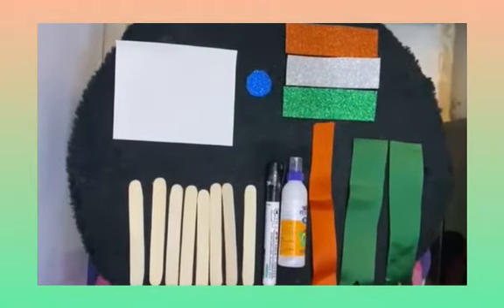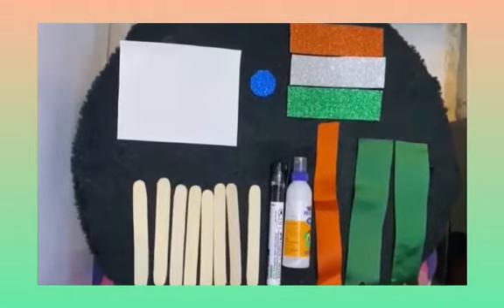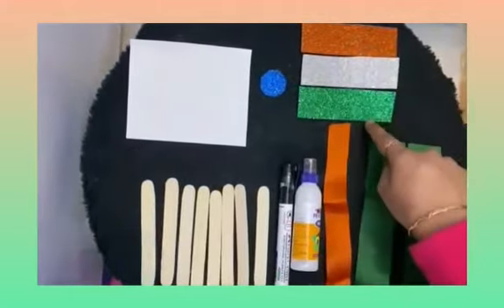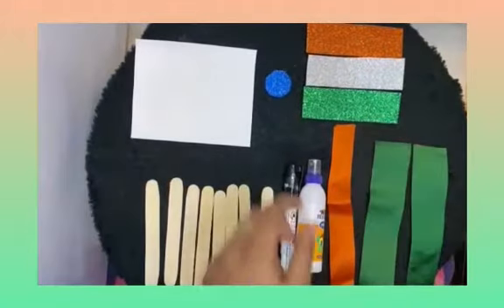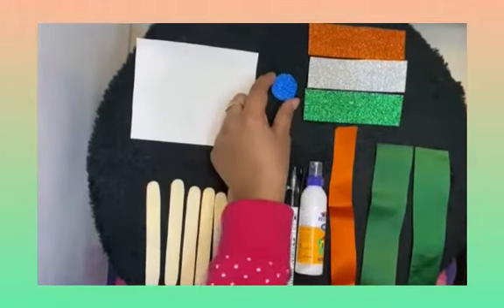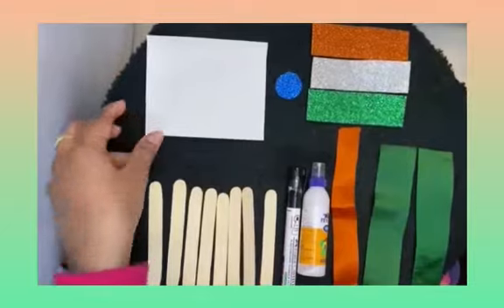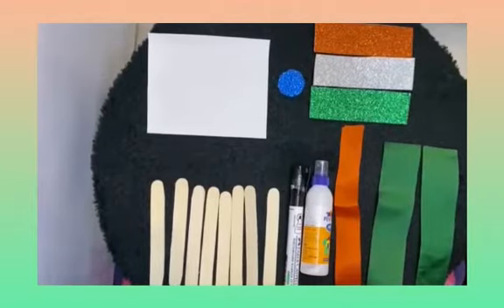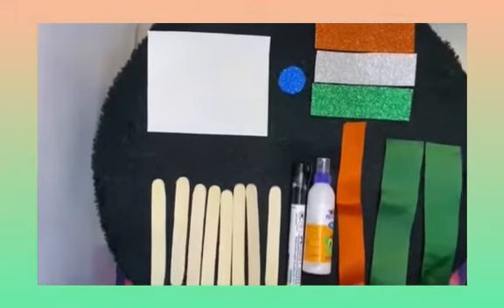Today we are going to make a tricolor flag hanging. For this activity we need: tricolor glitter sheet, one circle for chakr, one sheet, eight ice cream sticks, one marker, Fevicol, one saffron color ribbon, and two green color ribbons.